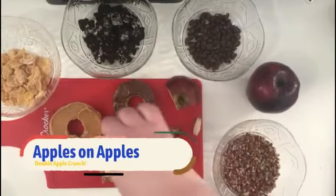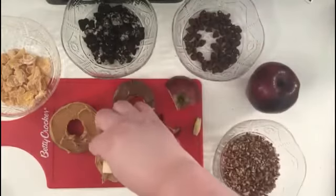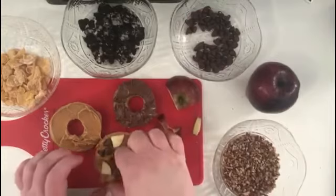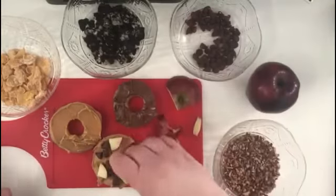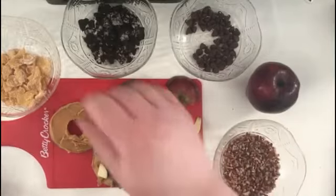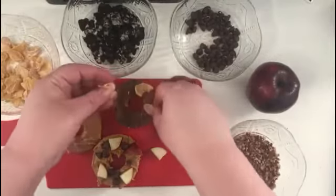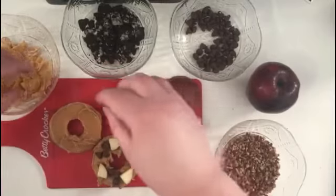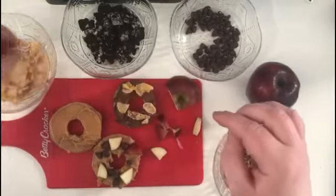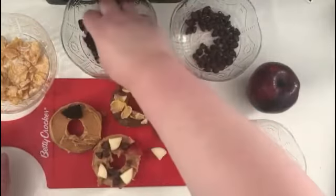I'm going to mix the apple pieces with some chocolate chips. You can add as many or as few toppings as your donut allows. For my Nutella donut, I'm going to add some frosted flakes. And for my peanut butter one, I'm going to add some Oreo cookies.